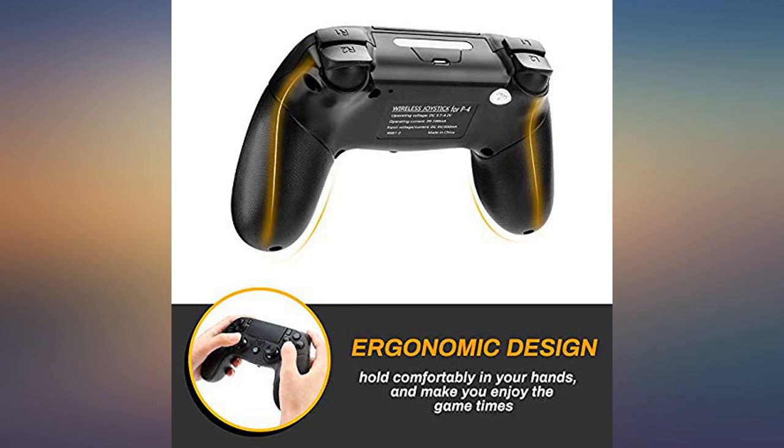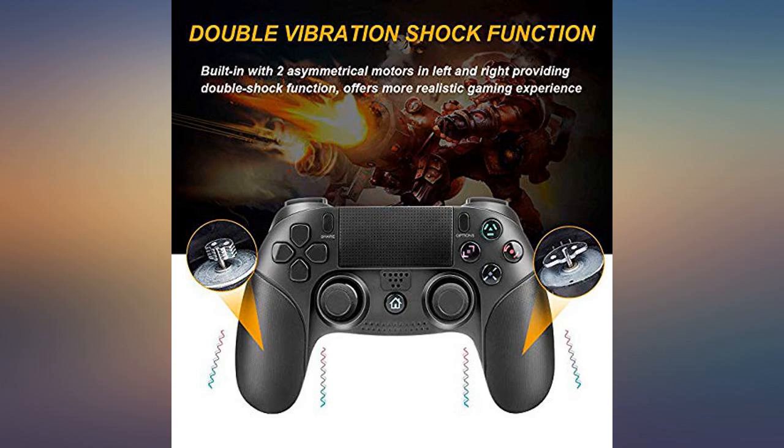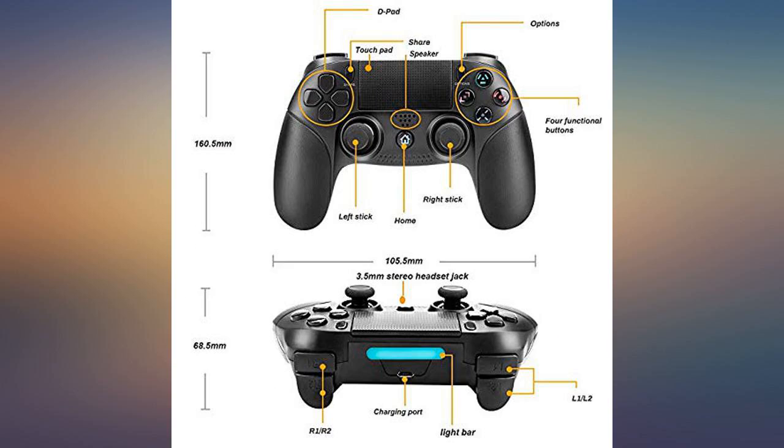The wireless controller for the PS4 works as you would expect — it paired instantly with the PS4 with no issues. The ergonomics are quite good; it is a little flatter than a standard controller, with the right fire buttons a little closer together.